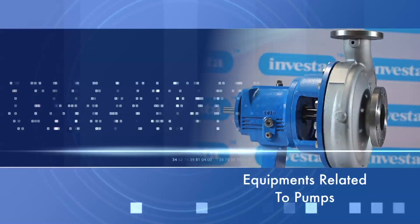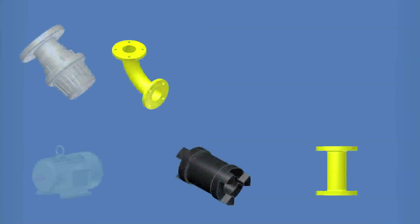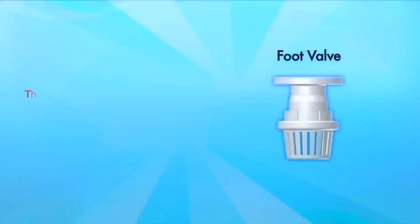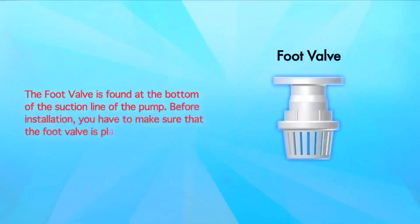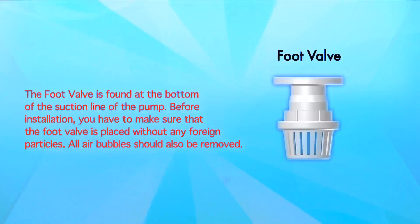Equipment related to pumps. We shall now look at the equipment that we shall be using that are related to pumps. We shall also understand some do's and don'ts related to installation. The foot valve is found at the bottom of the suction line of the pump.